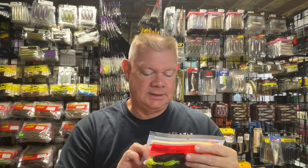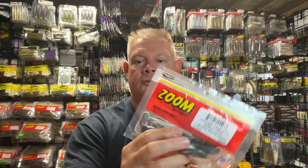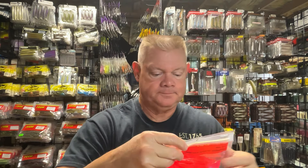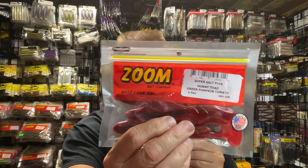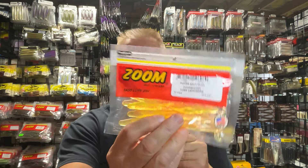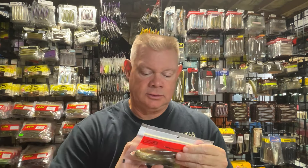Unless we get a nice day, maybe I'll throw a Buzzbait around. I got a few packs of the Horny Toad: the black with the chartreuse, the black with the white swirl, that Icicle color which is really neat and silvery, that Merthiolate color, the Watermelon Red Pearl, and the Green Pumpkin Tomato. Then the good old flukes — the Salty Super Fluke in Taffy Shad, Pink Lemonade, Lavender Shad, Birthday Cake, and Smallmouth Magic. Hopefully that Smallmouth Magic will be magic on smallmouth this time of year.